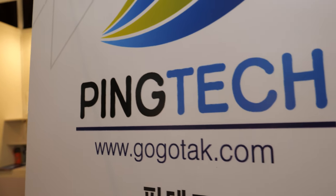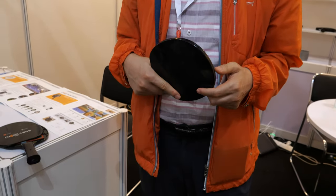Welcome to the Pink Tech website, govotech.com. My name is Iris. And my name is Kim Sang Young, I'm the president of Pink Tech.